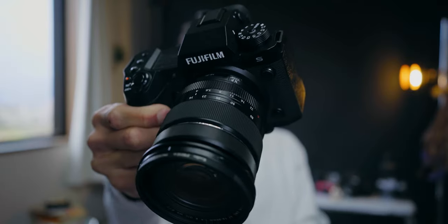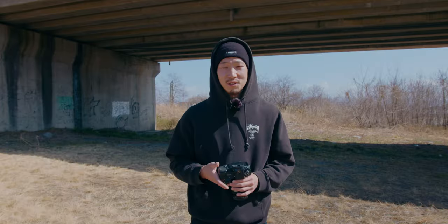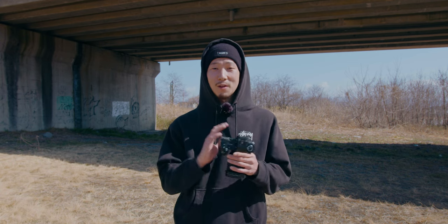This is the Fujifilm X-H2S. This is officially the very first time reviewing a non-Sony camera on this channel. So let me tell you why I picked this up for today's video. This is not sponsored by Fuji — I just rented this to try it out by myself.